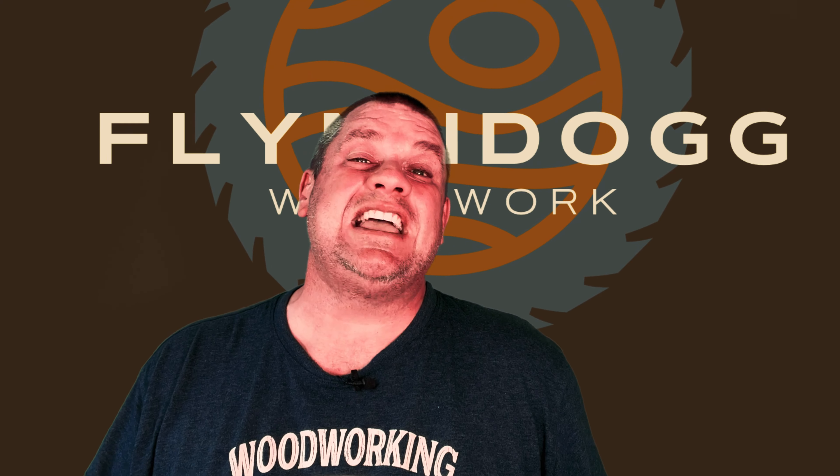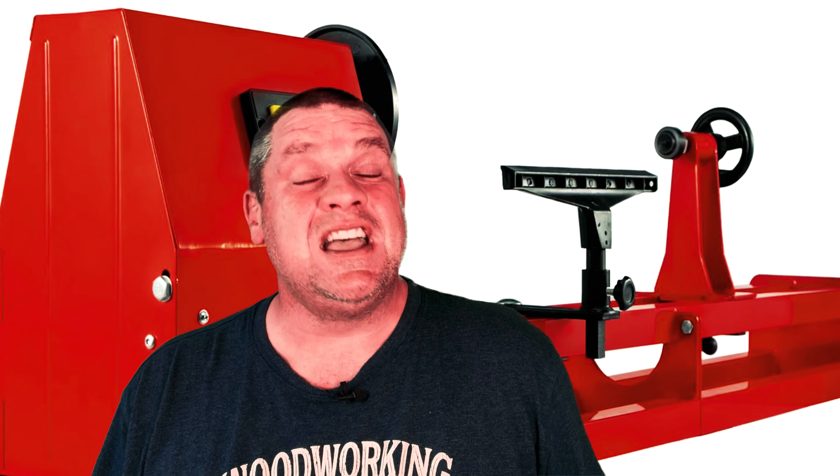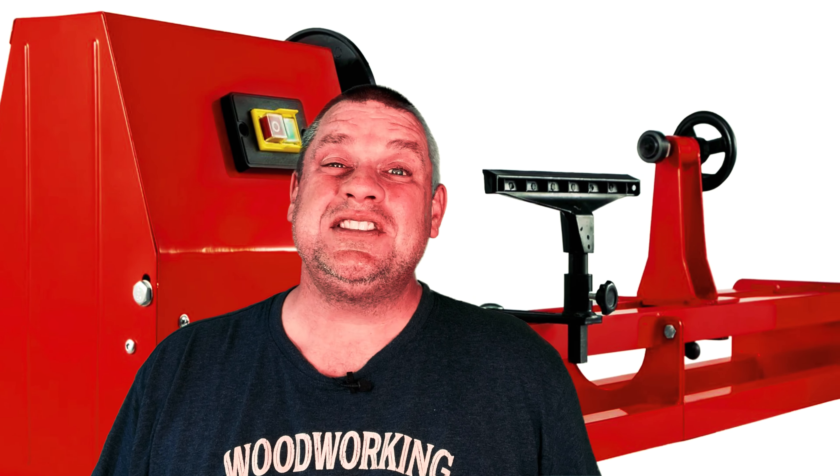Well, we're not going to be spinning like that today, but hopefully we'll be turning some wood. Welcome to Flindal Woodwork. Today we're going to look at my latest shop addition: a wood lathe. So let's take a look at this tool and see if we can learn how to use it.